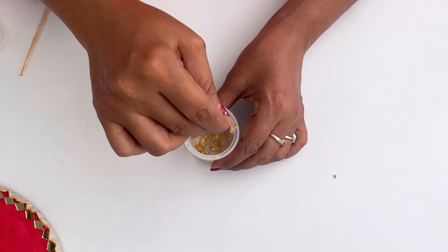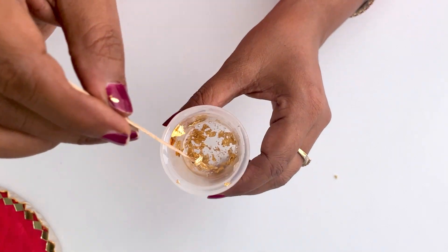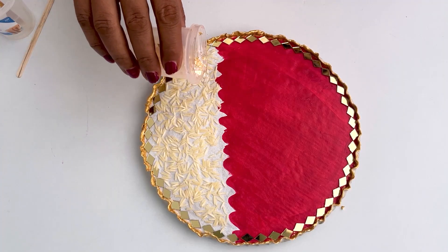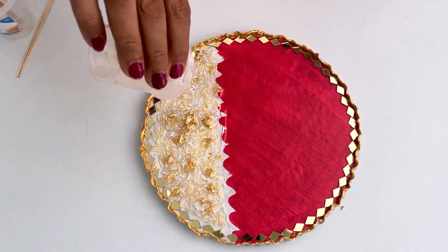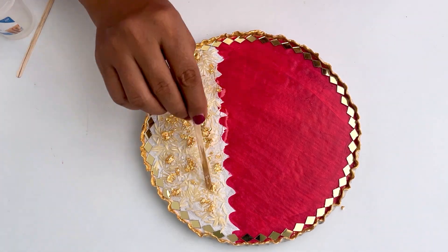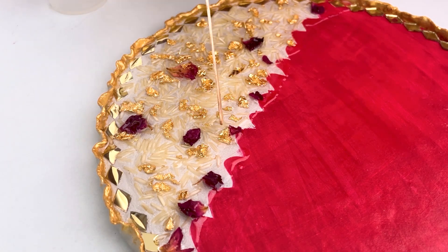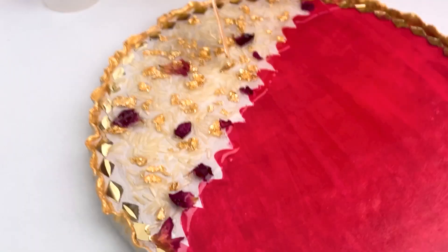I had a golden foil, so I am adding it. If you don't have it, you can keep it simple. I am adding a little golden color into the resin. I have added rice in the resin — you can also add rice on top. You can use a bone stick or a toothpick to mix it well. After mixing it well, I have added a dry flower — I have added 2 to 4 petals here.